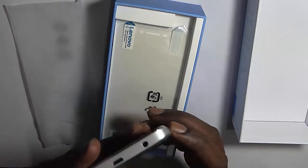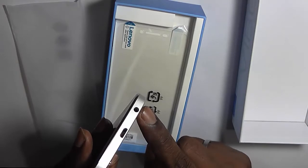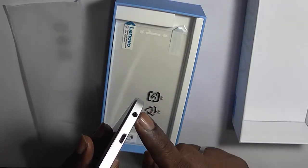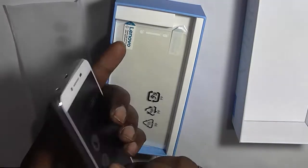On the other side there are no buttons. On the top you have the 3.5mm audio jack, and at the bottom this is the micro USB port.